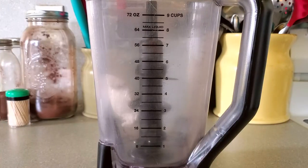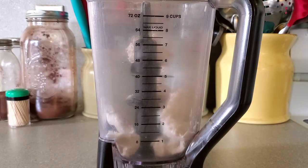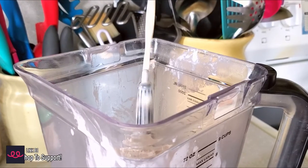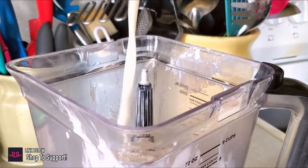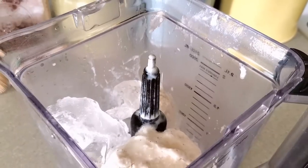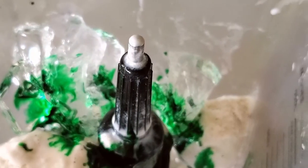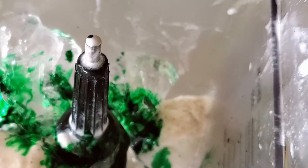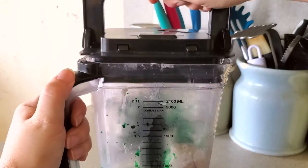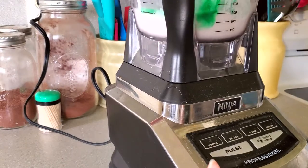First things first, we're going to put our ice cream in our blender. For anyone curious about the blender I'm using today, it is a ninja blender. Next, we are putting our almond milk into the blender — I kind of put this on top of the ice cream to melt it a little bit. Then it's time to put some ice in to keep it cool. Add in the extract and the food coloring. Have fun with the food coloring, it's St. Patrick's Day — go all out, make it as green as you want. Then put the top on the blender and get ready to blend it all up and watch all the magic happen.